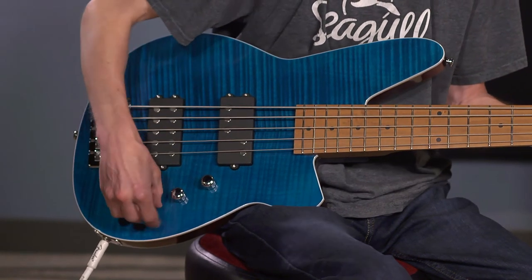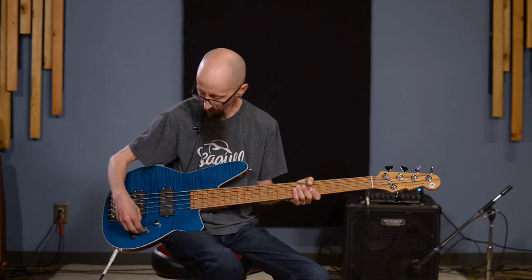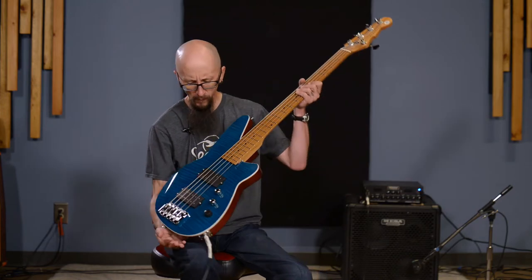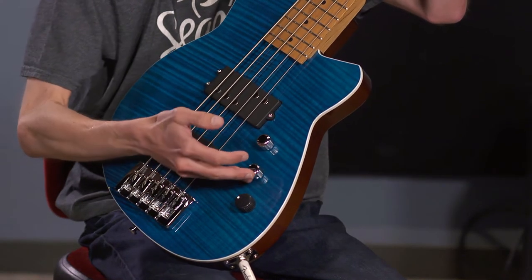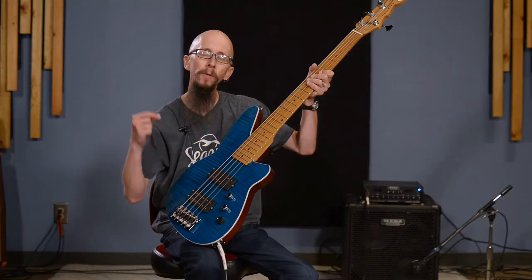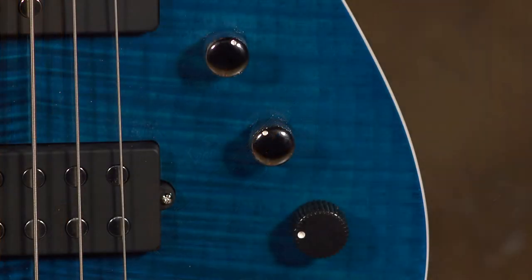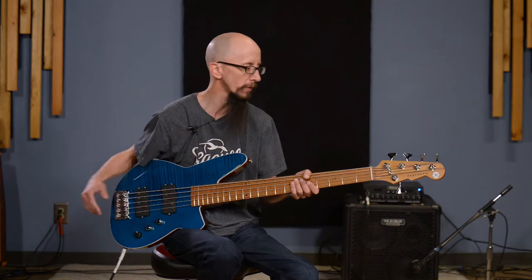The blend knob is center-detented so you can feel when you've got both pickups at equal amounts. They use what they call ten-percent potentiometers. It is a linear taper pot for the tone control, so you'll notice a difference in sound all the way through the pot. They also use capacitors that they say are higher quality and more consistent. Same thing with the volume control.